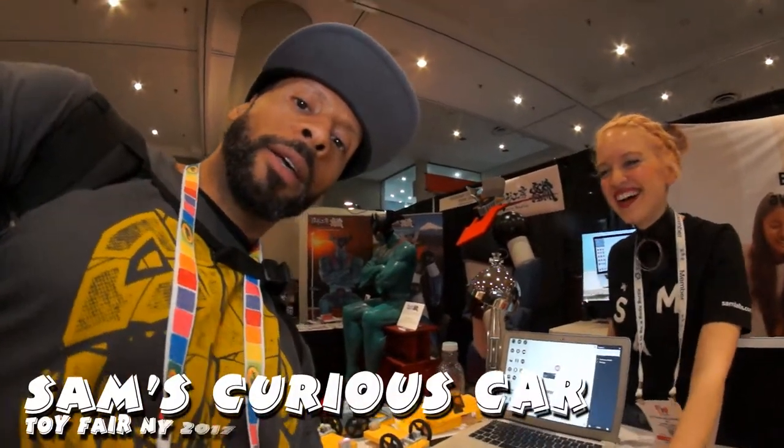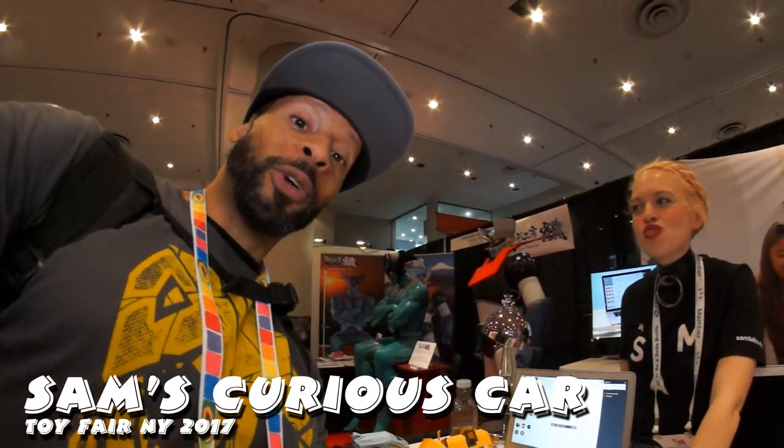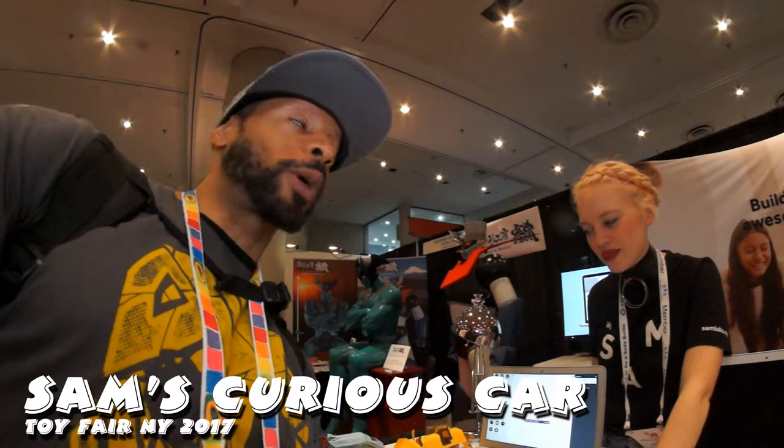What's up, y'all? Crazy Arcade. Fourth day, Toy Fair 2017. It's crazy. We have Adriana right here. She's going to show us SAM's Curious Cars kit. It's really cool, and we're going to get a demo right now.